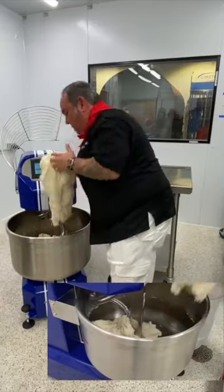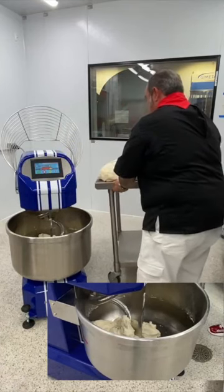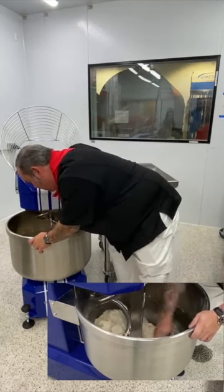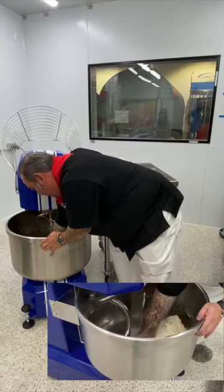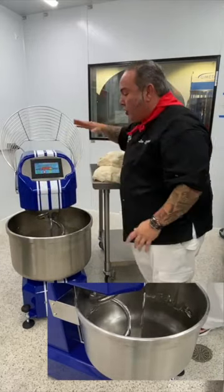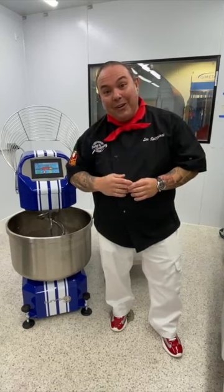Look at how beautiful this dough is — completely and properly mixed. Because this machine has two separate motors, I can turn the bowl to bring the dough towards me and fold it up out of itself, picking up any loose pieces. We took the dough off in one shot — there's no need for a liftable head or a removable bowl. On behalf of myself Leo Spazieri, all of us at the North American Pizza and Culinary Academy, and all my friends at SunMix USA, thank you all for watching and I hope to see you in class very soon!